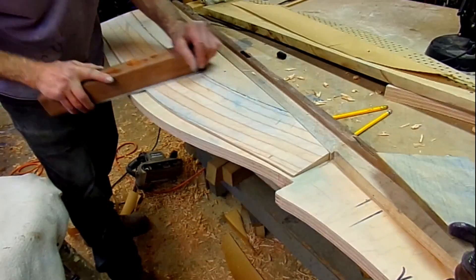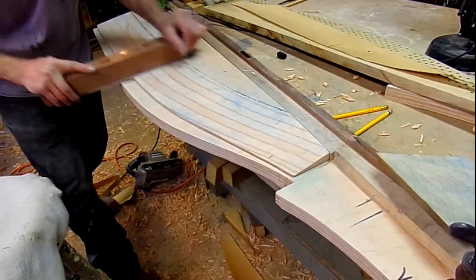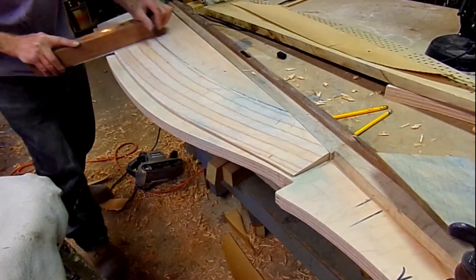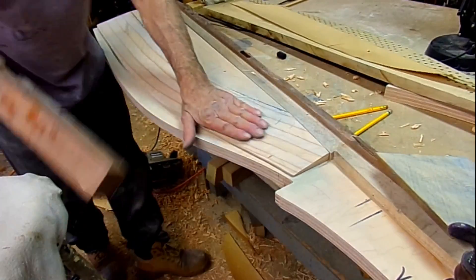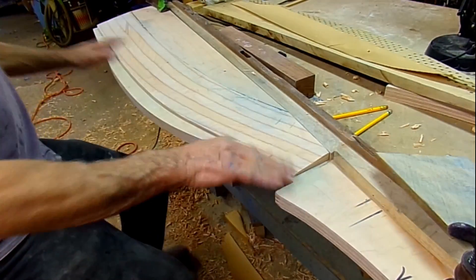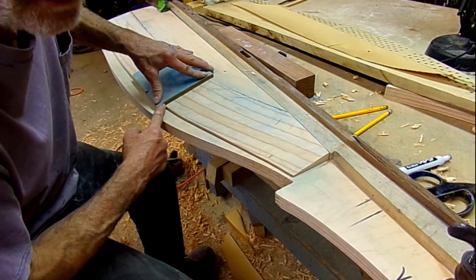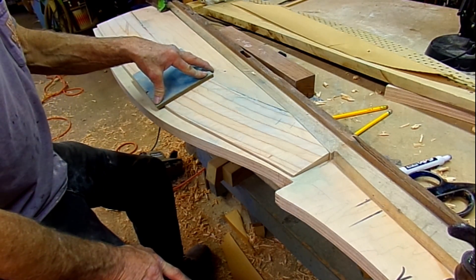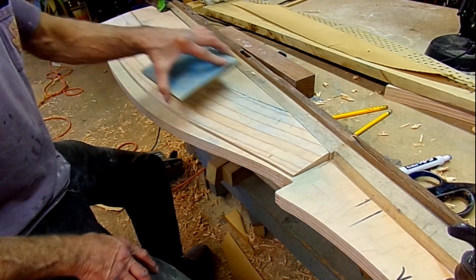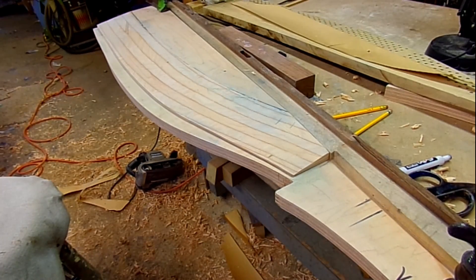Sanding — keep doing that until it's perfect. Right up to the edge right there it has to fit. So we'll continue and get all these panels fit to there, and then we'll glue them on.